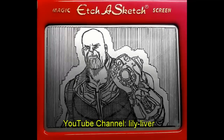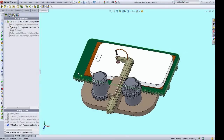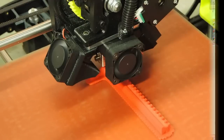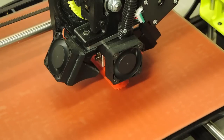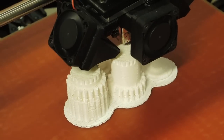Now let's see how I made the newer, more modern version. First, I designed the cell phone sketcher in SolidWorks. Then I printed it out on my Lulzbot TAZ-6 3D printer. Links to the STL files are in the video description.